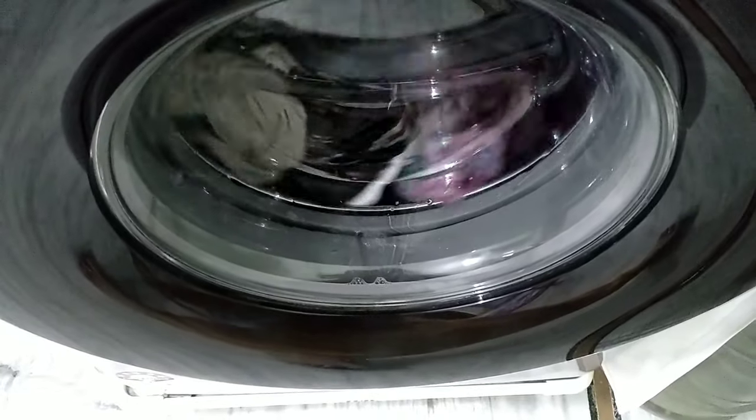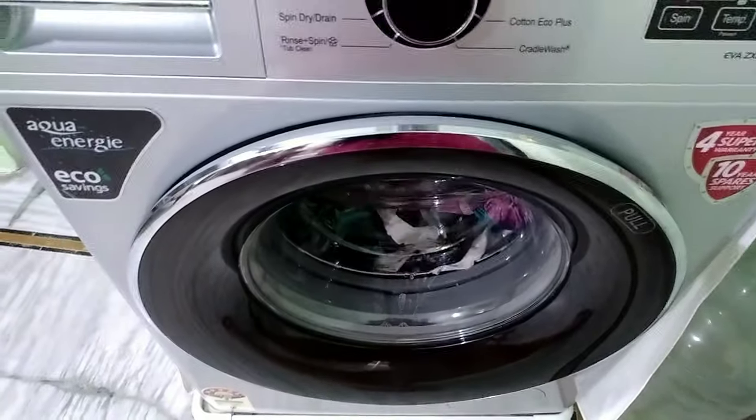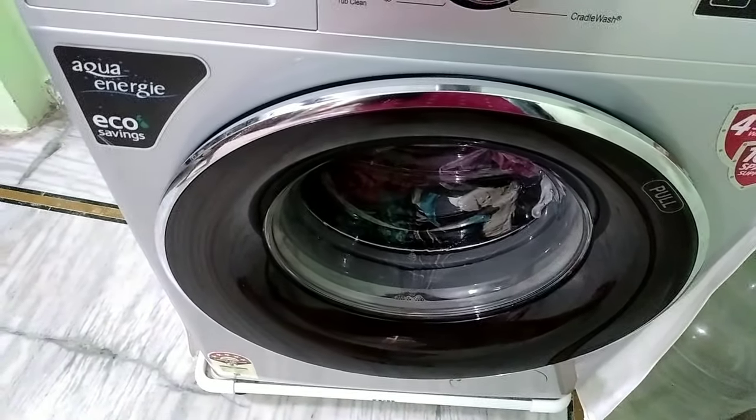I will dry it 90% dry. I will dry it with just a drop of water remaining. This is the result.